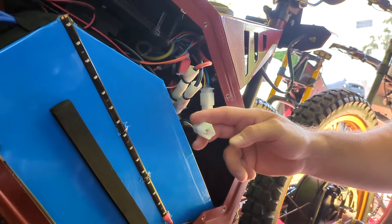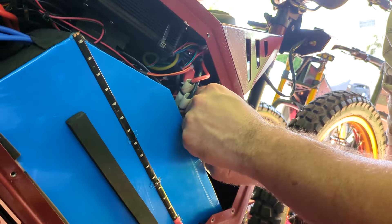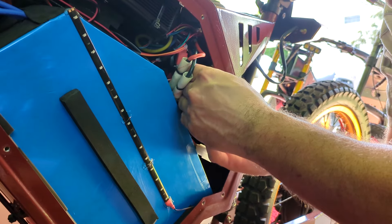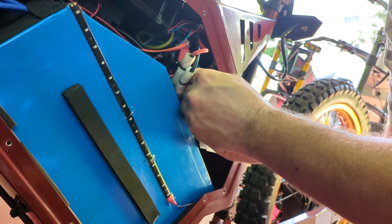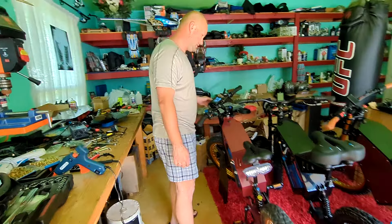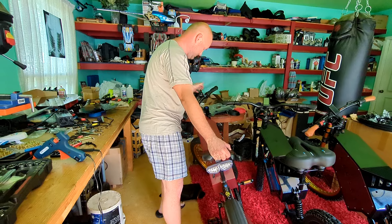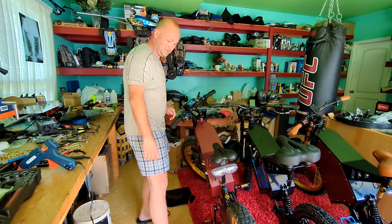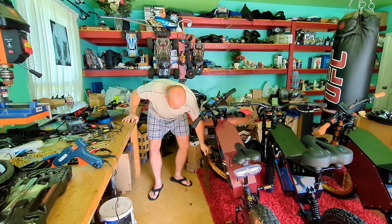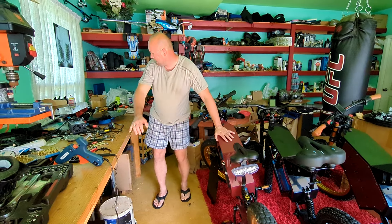We're going to see now. This is the extra hall sensor and this is the original one. It had hot glue on it so when you jump it doesn't mess up. There's an extra wire. Now let's see if it works. Oh my goodness, I can't believe it. It was the hall sensor! They've got some smart engineers — two hall sensors.